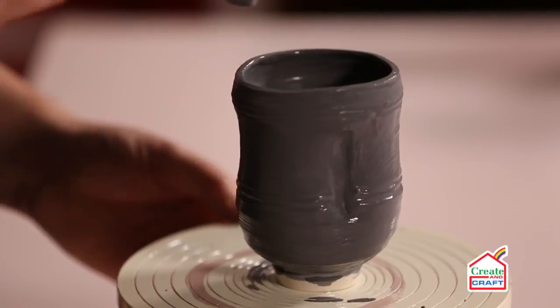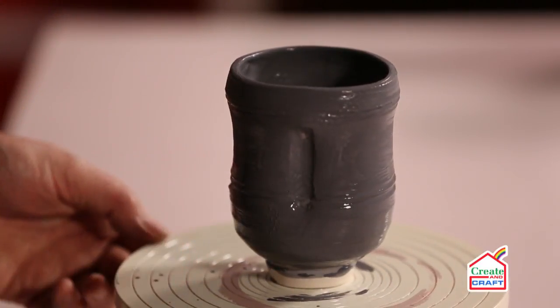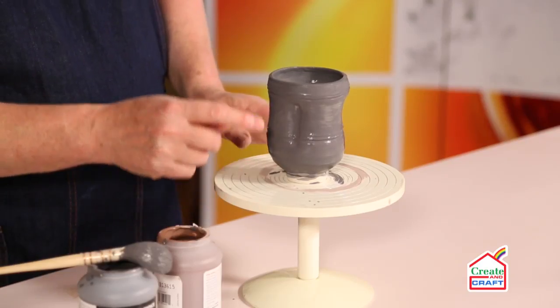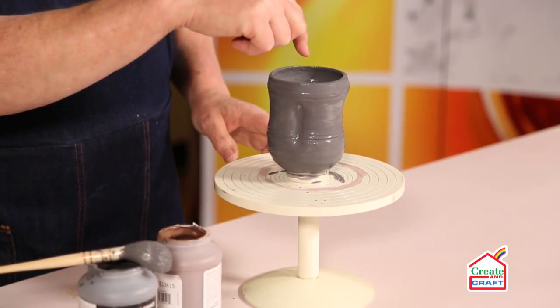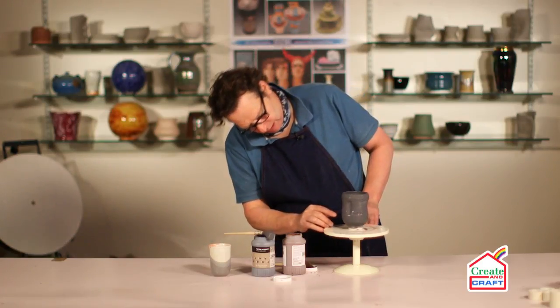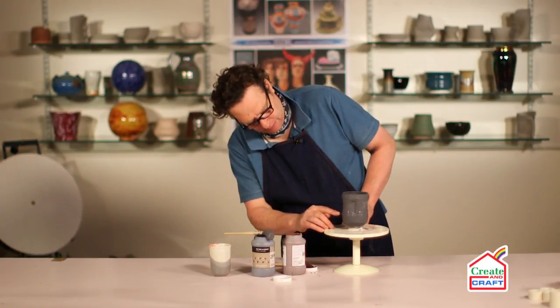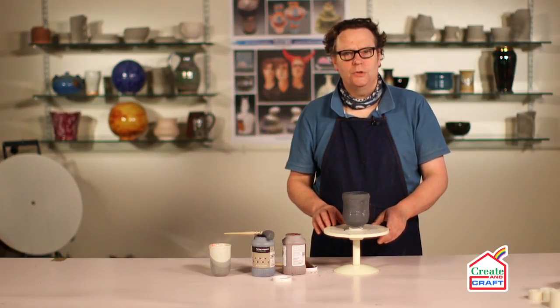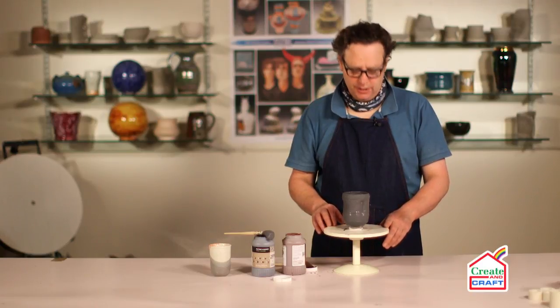That's the second coat on, and again we have to leave that to dry. Once it's dry, we'll put two coats of the over glaze on the inside and on the outside down to this line here. Then we'll get the reaction between the two glazes when they're fired in the kiln.